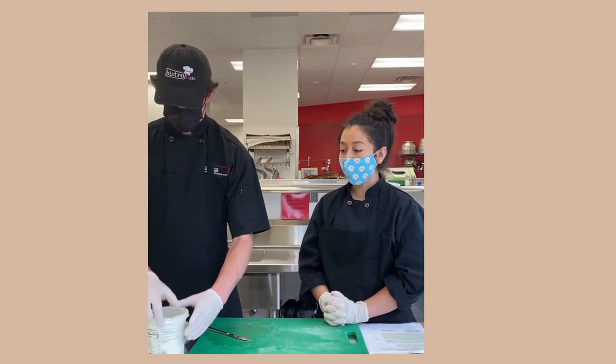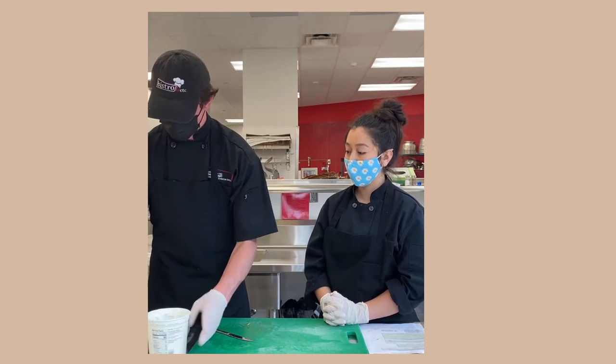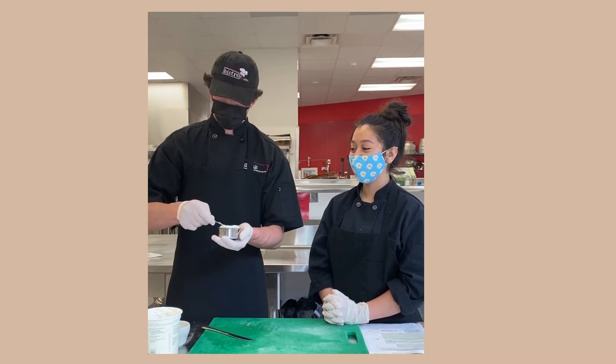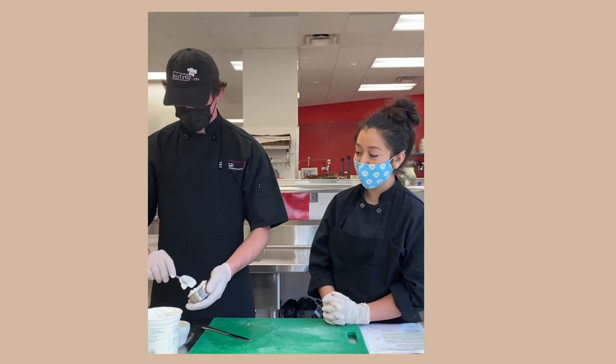We are going to measure half a cup of Greek yogurt. Once measured, we're going to place it into a bowl.